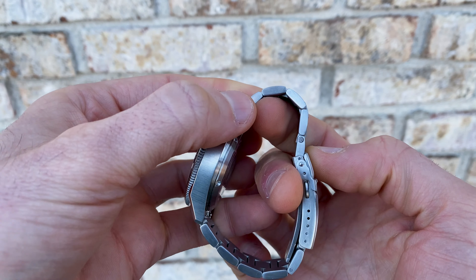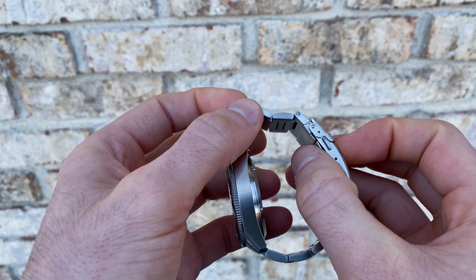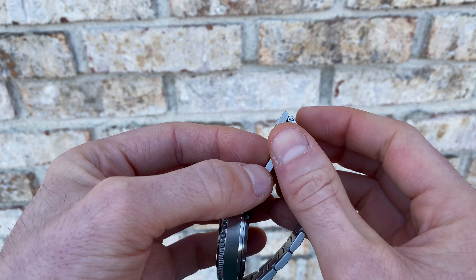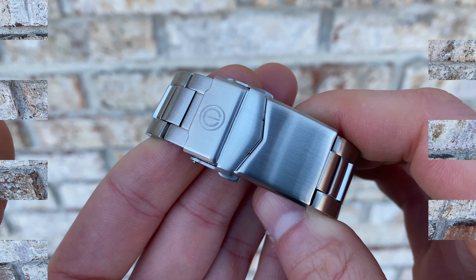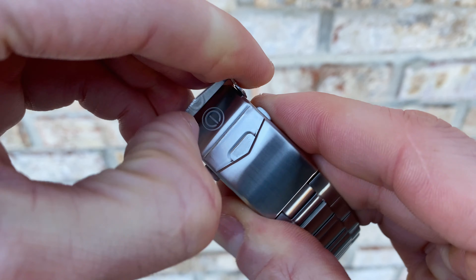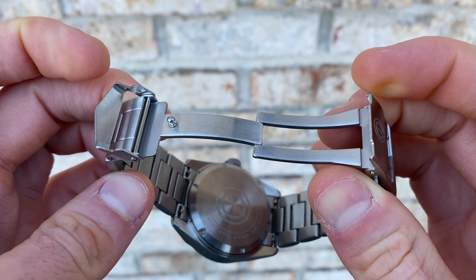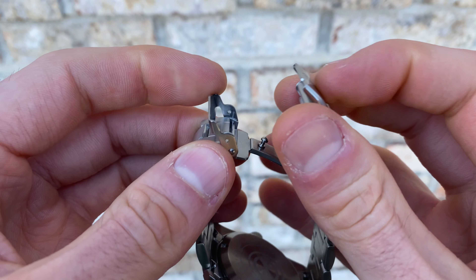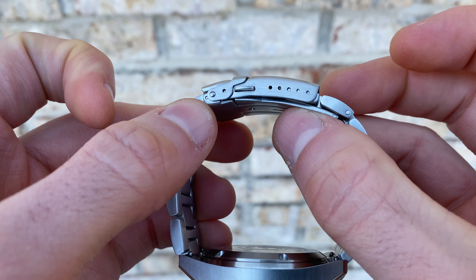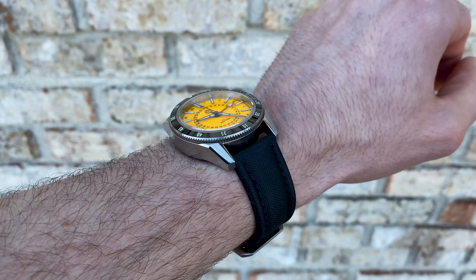Definitely pick up a good quality screwdriver as well as some Loctite to keep that intact. As far as articulation, it's pretty good — reminds me of a typical three-link or oyster-type construction despite being an H link. Decent drop, decent drape, goes relatively flush to the case back. The clasp is a traditional fold-over with a double pusher, full brushing, a milled bridge, and five traditional micro-adjust holes on the side.